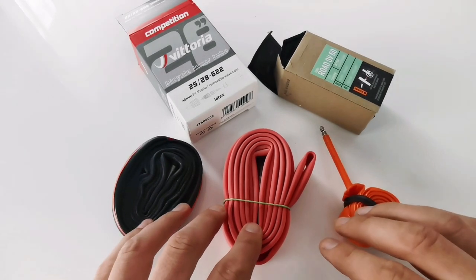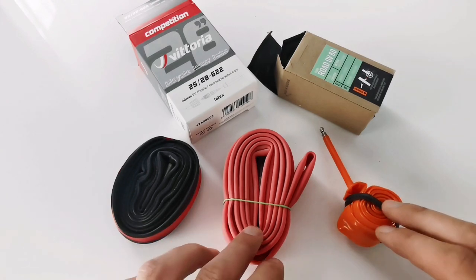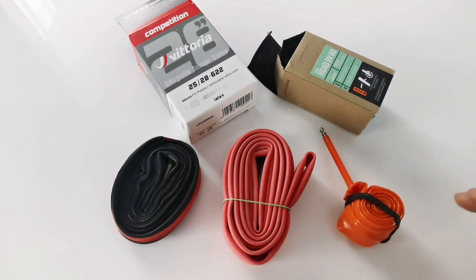First of all, I am comparing apples to apples. So those three models are dedicated for tire width from 25 to 28 millimeters, which is standard for road bikes. Probably most of you are riding with that tire width.